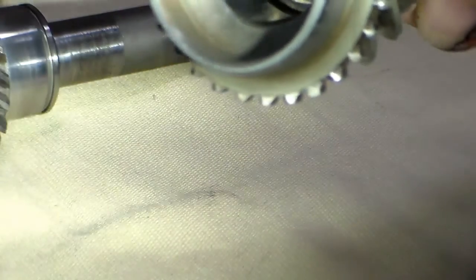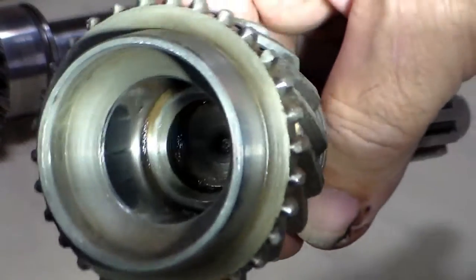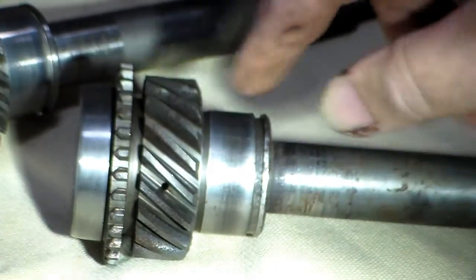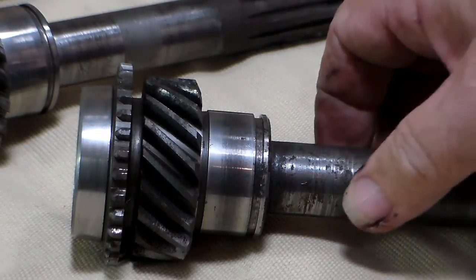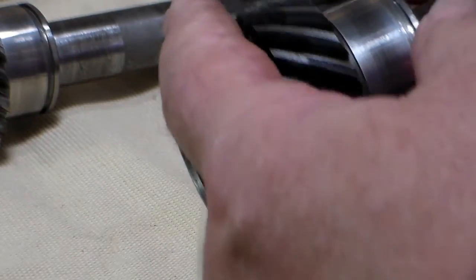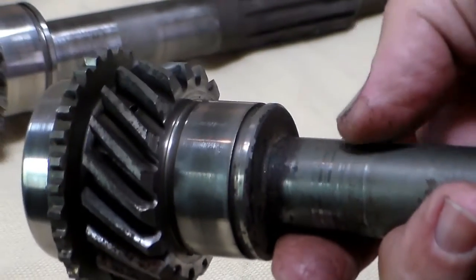This main gear has exactly the same problem as the last one — brindling inside where the pilot bearing rides. It also has rust pits along the gearing. Also, this area around here needs to be clear. This is where your synchronizer blocking ring is going to ride, and this has to be smooth — it can't have any pits. Again, this is a bad main gear.